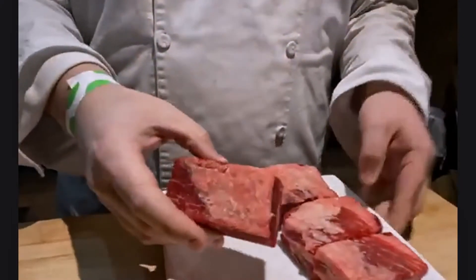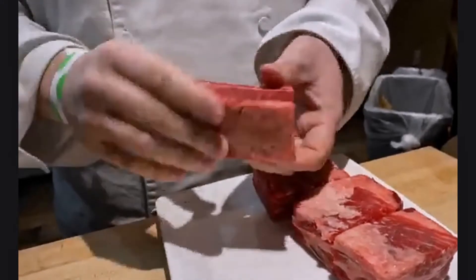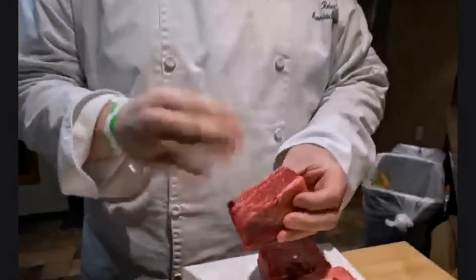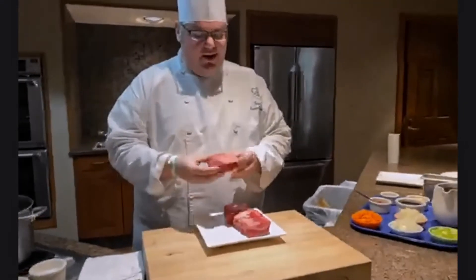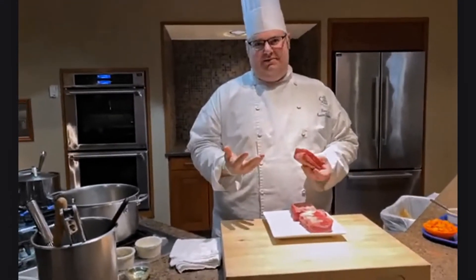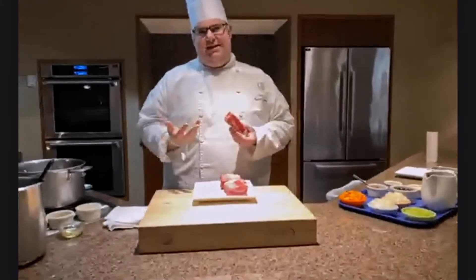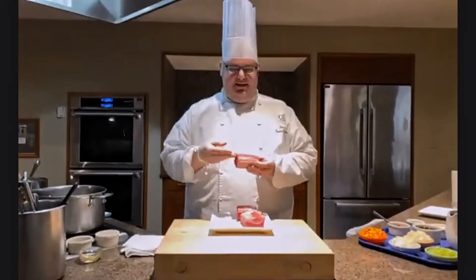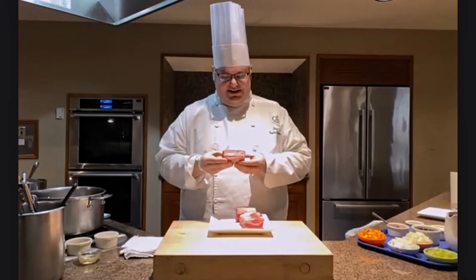Looking at our short ribs, you can see a lot of fat, a very dense cut of meat, fairly inexpensive — though they've gone up in price over the last few years as they've become more popular. One downside to more people becoming foodies is that purveyors learn they can get a pretty good markup on cuts like this.